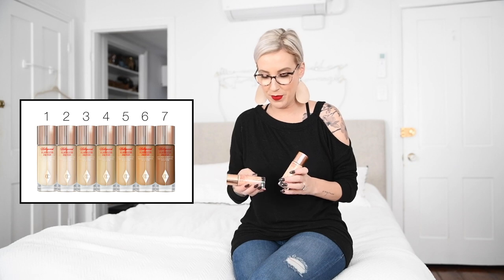I think there are like five different shades of it. I kind of oscillate between number two and number three depending on summer or winter.